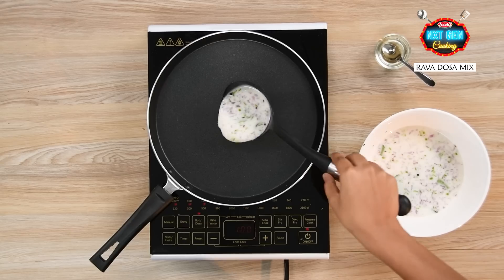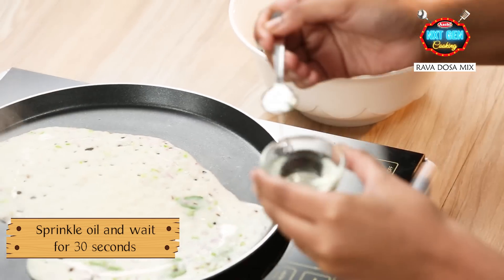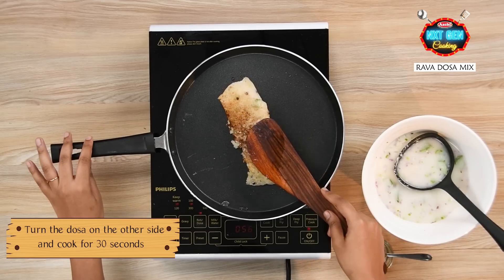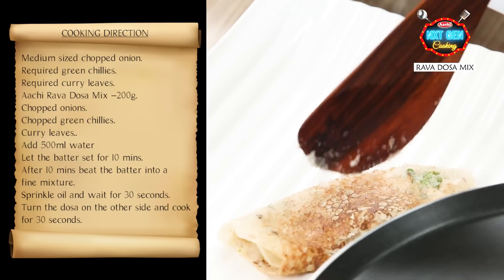Add a full ladle of batter and spread it on the pan. Sprinkle a little oil around the dosa and wait for 30 seconds. Turn the dosa to the other side and wait for 30 seconds. Now the dosa is cooked and can be removed from the pan.